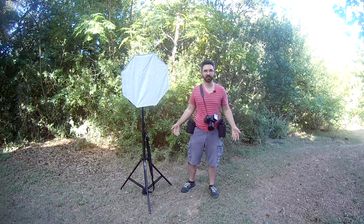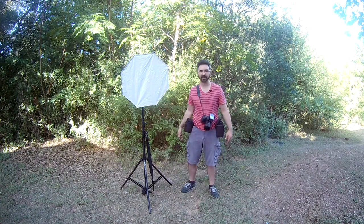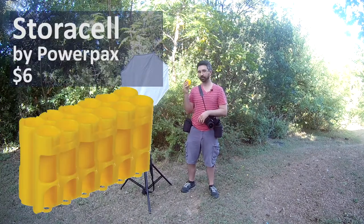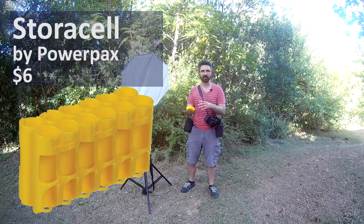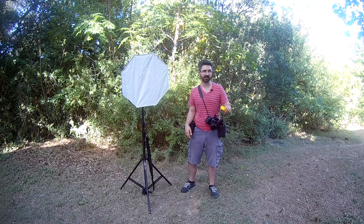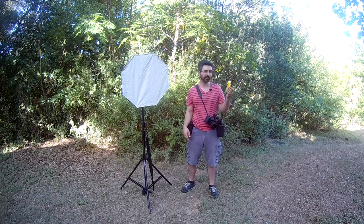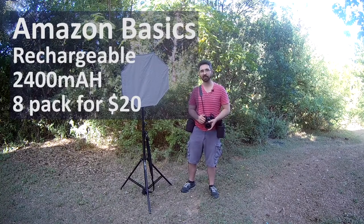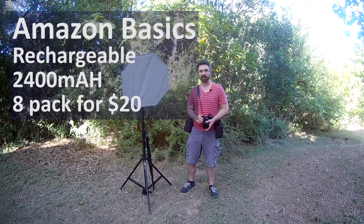I also wear cargo shorts — they're awesome and can carry everything your pouches can't. For instance, this little battery holder holds 12 AA batteries nicely and safely. They're not bouncing around in my pocket or falling out when I squat down, and it keeps them from contacting anything that could cause a dangerous charge. A few bucks on Amazon. For batteries, I'm currently using Amazon Basics rechargeables — I had Eneloop batteries before for about two years, and then switched.